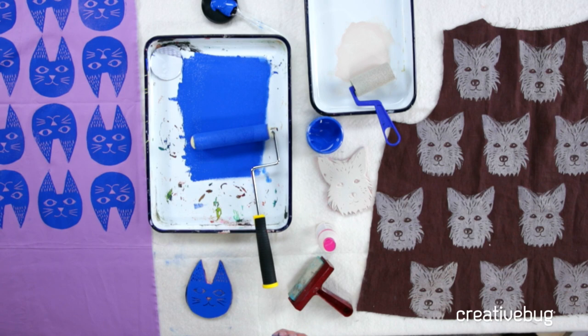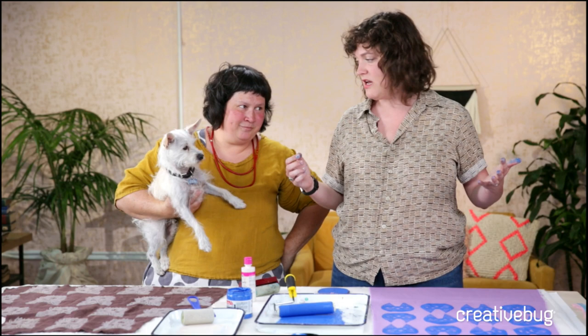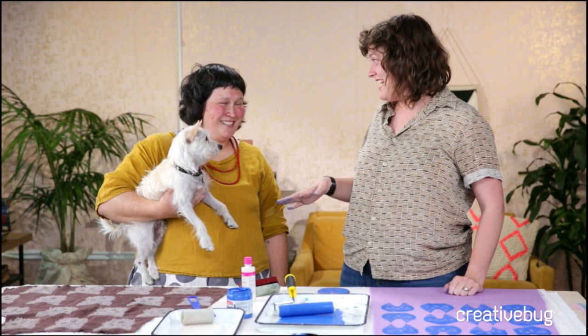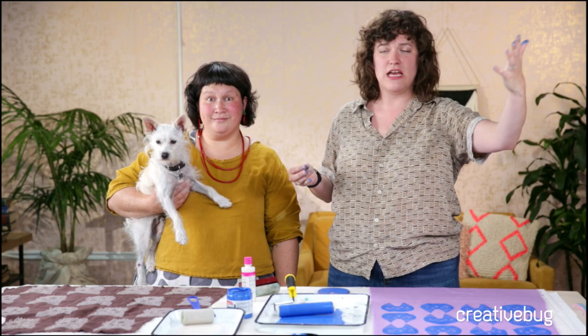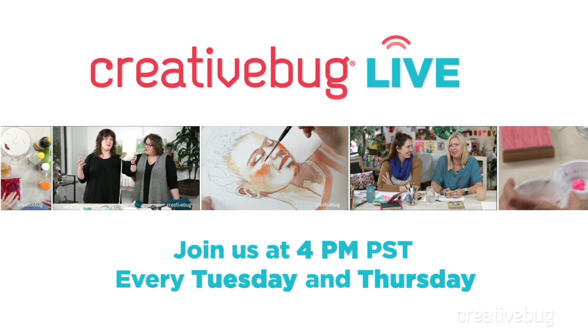How long did it take you to carve the Willie stamp? About a half an hour. I was very inspired - I had the force of inspiration behind me. Sonia, thank you so much for coming to join us. Thank you for having me and thank you for carving this wonderful stamp of my dog - it's like the ultimate tribute. I am a fan of Willie and a fan of all of you watching at home. Thank you so much for joining us. Find us on Thursday and we'll see you then.